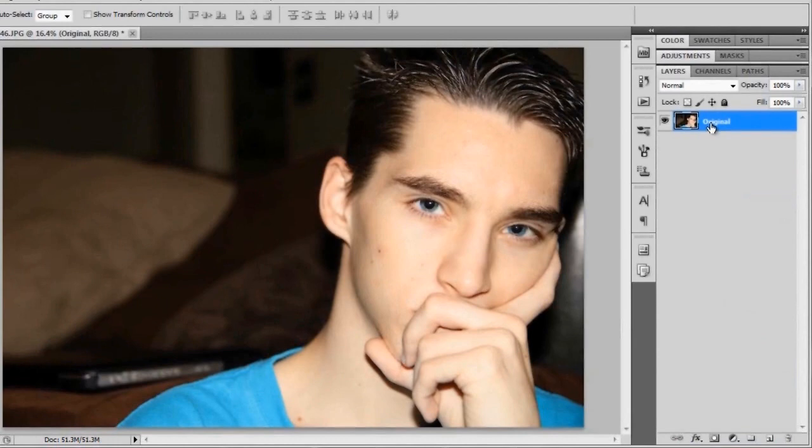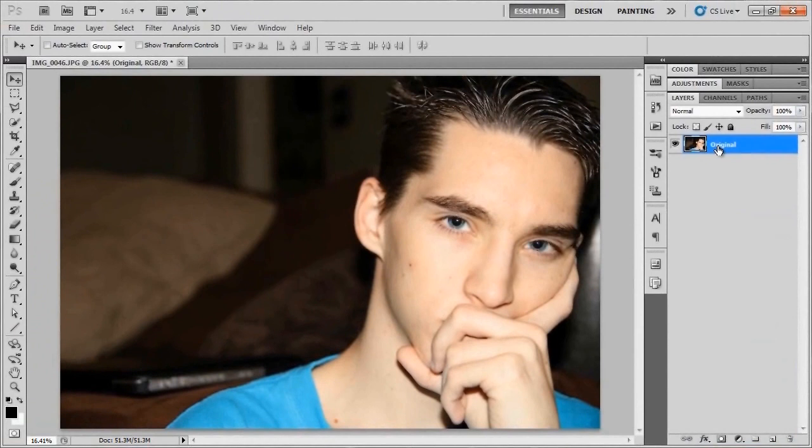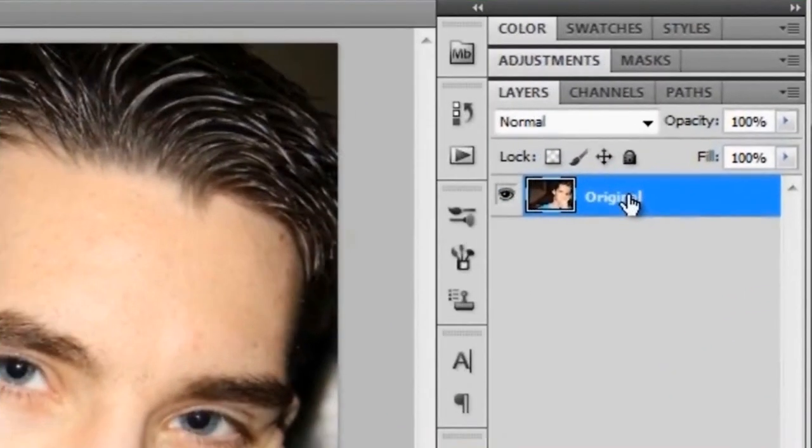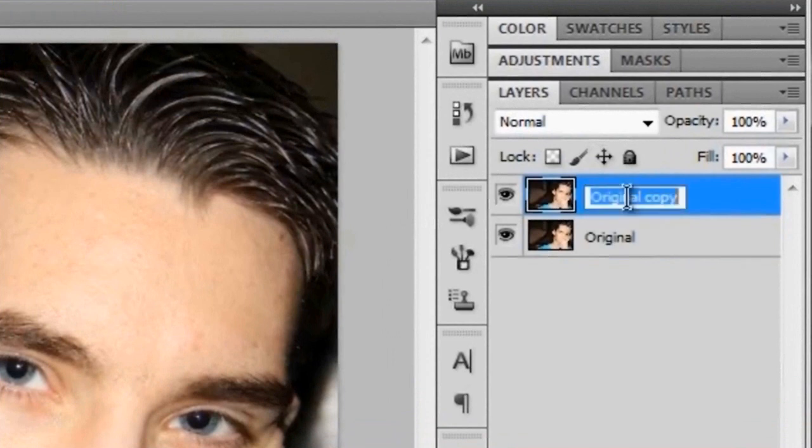Go ahead and open up whatever picture you want to edit and add the skin smoothing to. If there happens to be a lock on it that says 'background,' just give your layer a double click and name it 'original.' With your original layer selected, go ahead and duplicate it with Ctrl+J or Command+J to make a copy — that way we've got a backup just in case we screw up later on. We're going to rename this layer 'cleanup.'